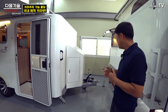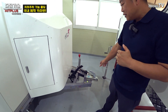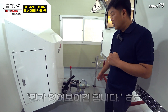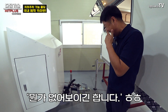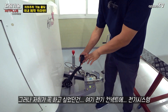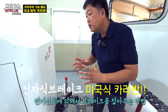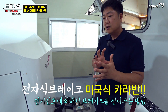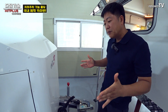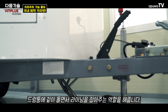앞쪽부터 설명드리면, 보통 실린더 같은 게 있는 오버런 디바이스라는 타입이 있는데 저희는 그게 없어요. 대신 저희는 전기식 차량에 커넥터를 꽂으면 전기 신호가 드럼 내부로 들어가고, 거기 있는 마그네틱이 드럼 쪽에 붙어서 회전을 합니다. 회전하면서 라이닝을 벌려 브레이크가 잡히는 방식입니다.